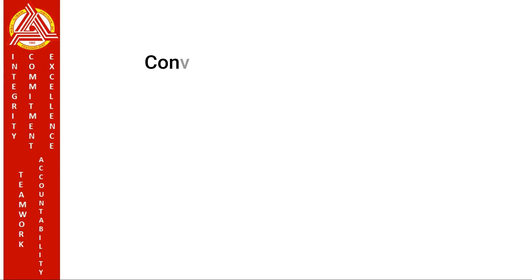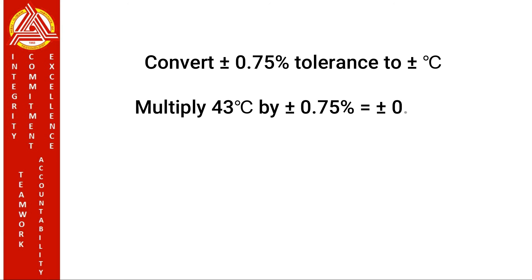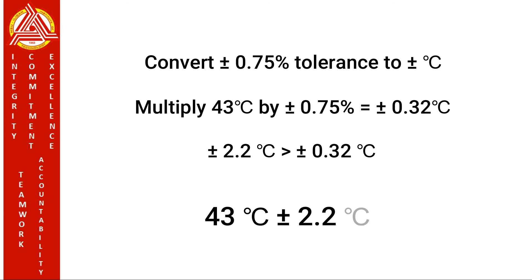First, convert the ±0.75% tolerance to a ±degrees Celsius value and compare with ±2.2°C. Multiply 43 degrees Celsius by 0.75%, which gives 0.32 degrees Celsius. We choose ±2.2°C because it is greater than 0.32 degrees Celsius. So at 43 degrees Celsius, the accuracy of the type K thermocouple is ±2.2 degrees Celsius.